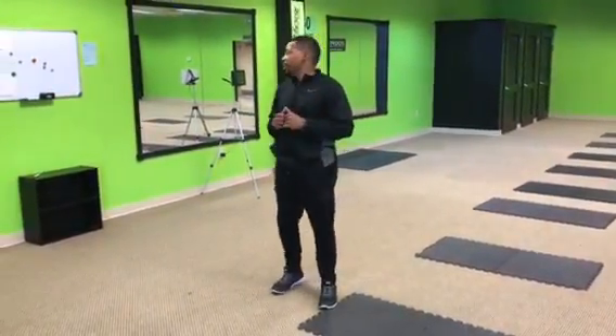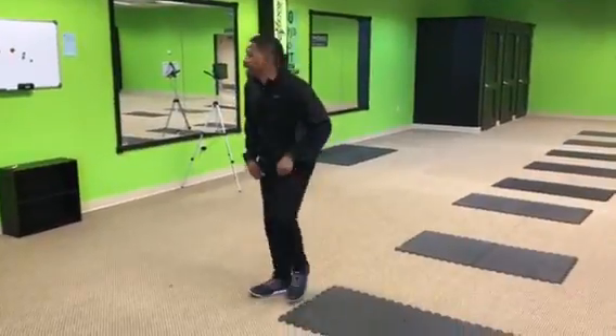Y'all, here we go. Week 10, Abt Trinity, laying it down.